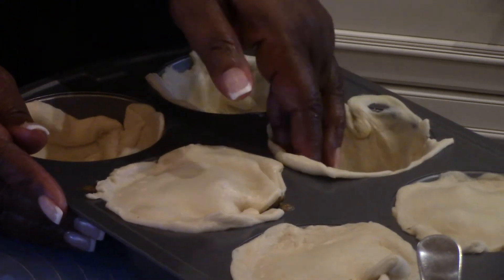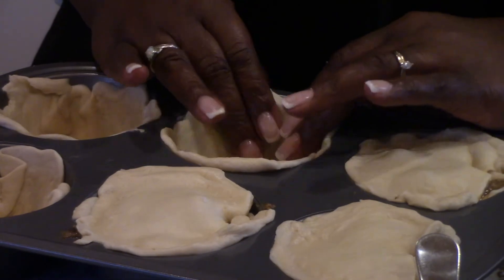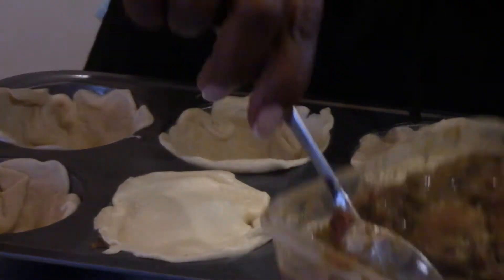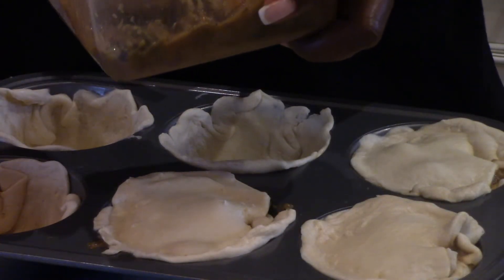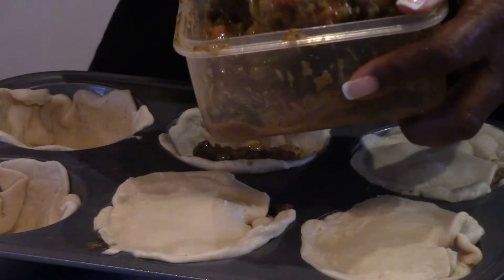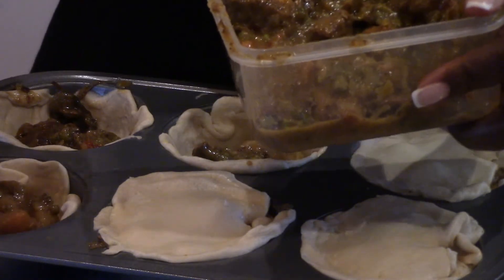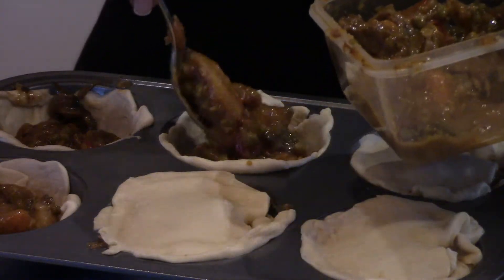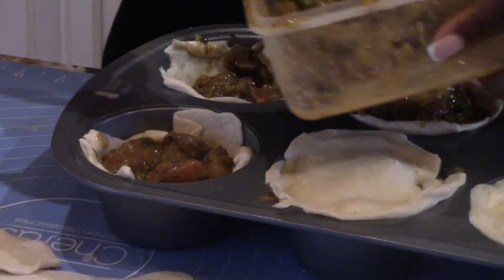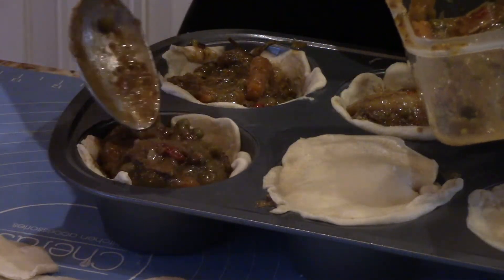Now this is my stew that I made in another recipe — you will see that. I'm gonna finish filling these up with my beef stew. It really still smells real good. When you have leftovers, the best thing you can do is something like this. It's got carrots and peas and all kinds of nice things in it.